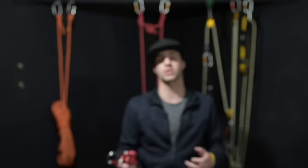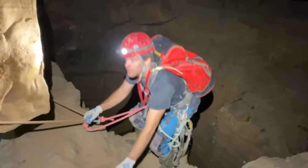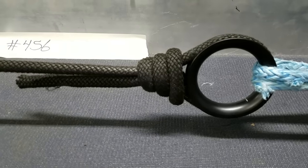My name is Mikey from the Rope Access and Climbing Podcast. Today I'm going to give you a rundown of what we use this knot for in rope access. This knot is also commonly used in the caving industry and starting to trickle its way into the slacklining and highlining communities as well.